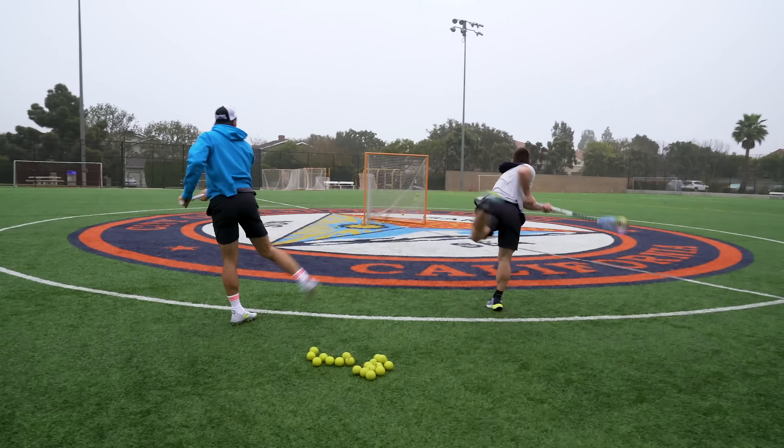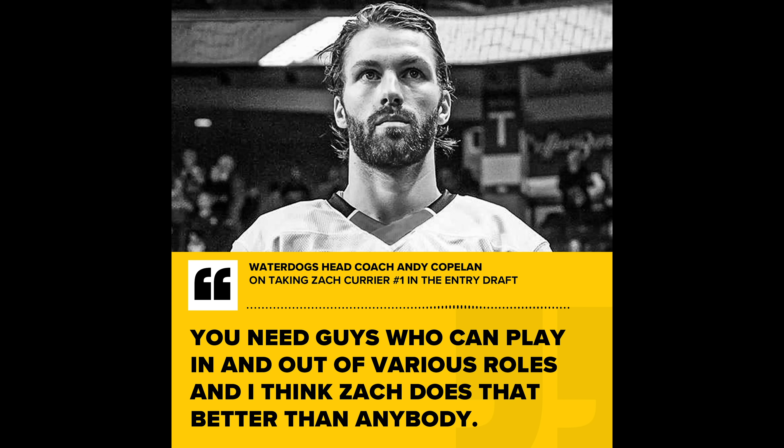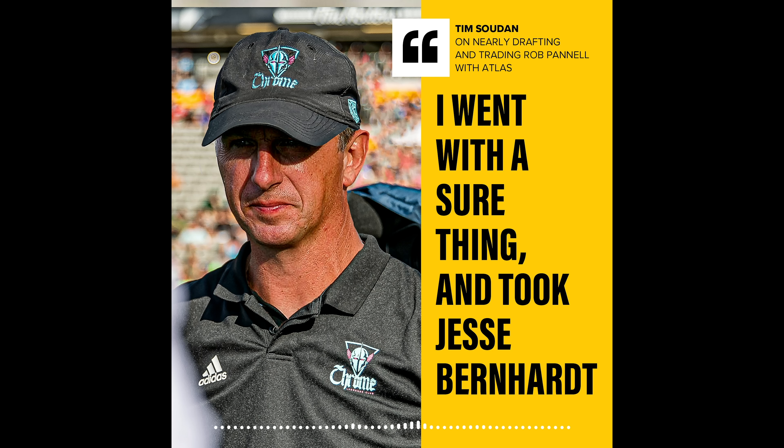The PLL had its entry draft two days ago, and for many of you tuning in across our Instagram, Atlas Lacrosse Club got Rob Pinnell at pick three. For those wondering how Atlas at number three was able to get Rob Pinnell — we factored in the logic of Andy Copeland, who took Zach Currier one, because with an 18-person game day roster you need guys who can play in and out of various roles, and Zach does that better than anybody. Tim Sudan of Chrome took Jesse Bernhardt at two, so it was really important for us to go defense. We had our sights set on Jesse Bernhardt, but Atlas doesn't have to worry about why they didn't take RP three.